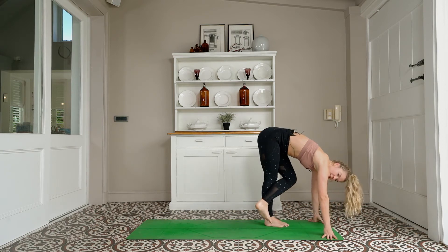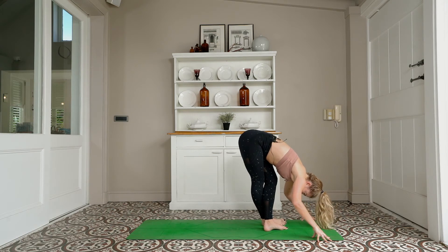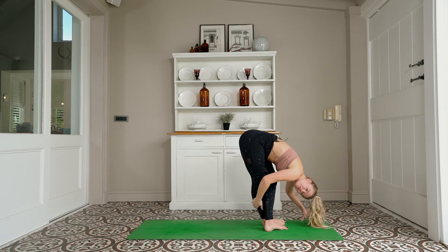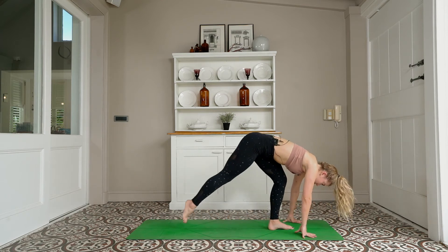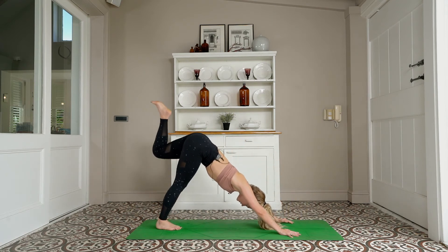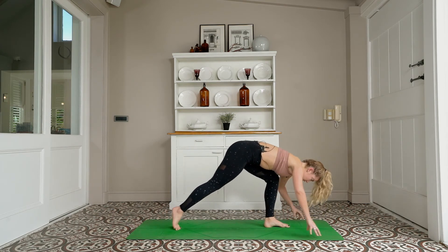Criss-cross forward fold — slide it over and down — releasing that right butt cheek. You can roll onto the outer blade of the left foot and get even more of a stretch up the ITB — that's the side of your leg. Inhale, exhale — your right leg steps back, that's your back leg. Pick up your front leg, inhale — three-legged dog. Exhale — knee to nose to hold it. Footsteps between your hands — standing splits launches you forward.